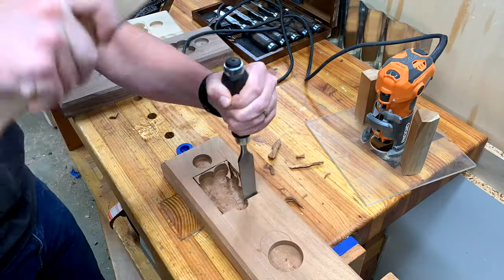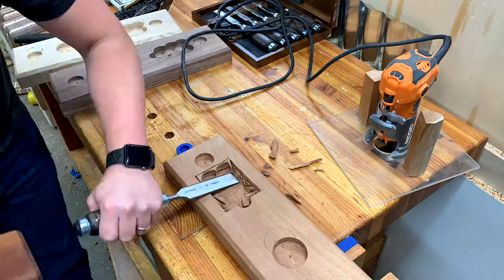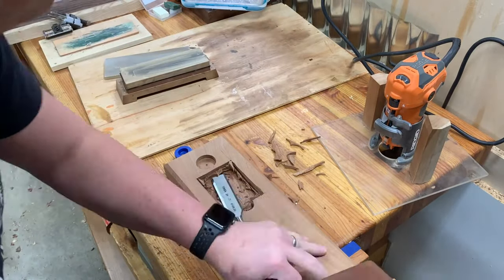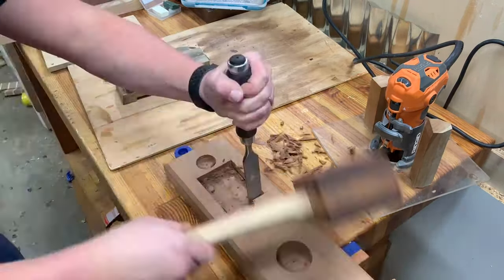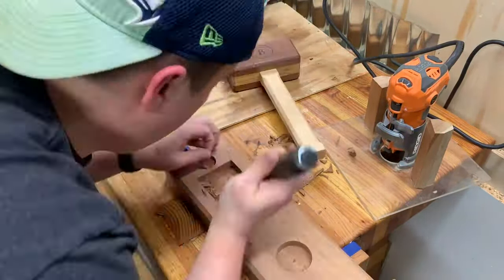If you're going to use a chisel, make sure you have a sharp chisel — don't be lazy. Sharpen it. Here I pulled out my stones and sharpened the chisel. Just take your time and work your way up. You can certainly just do hand tools — it's pretty rewarding and satisfying.